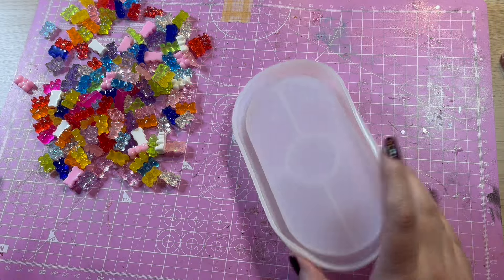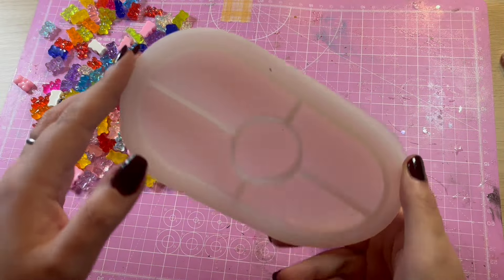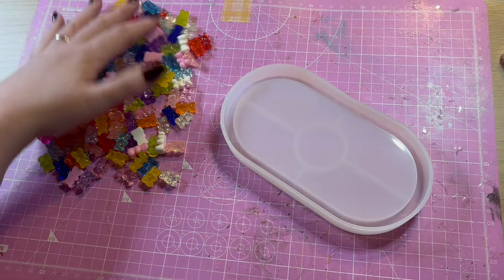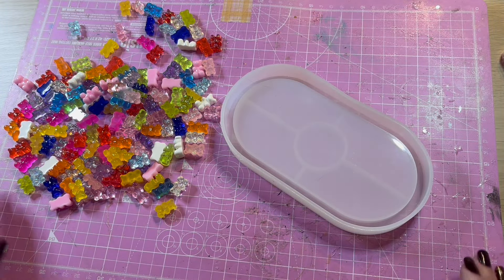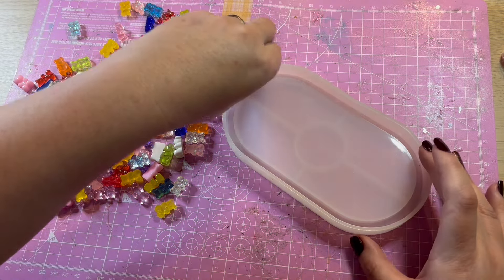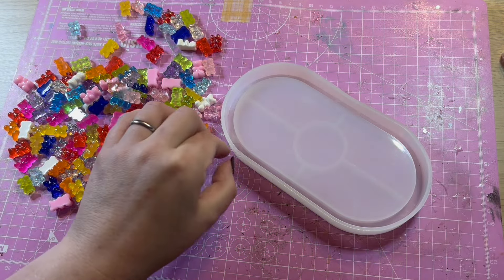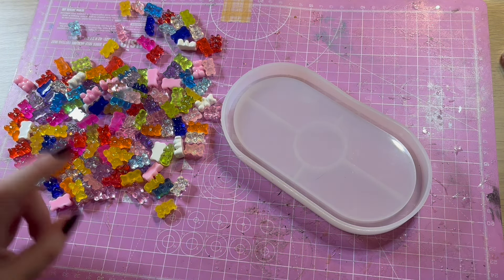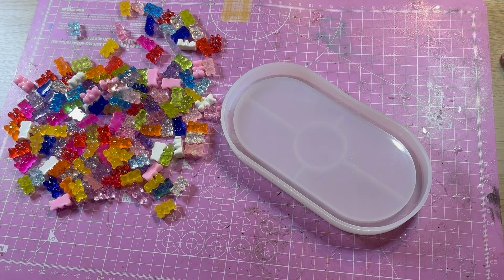So for my first job I've got this trinket tray mould that I've not actually used yet and I've got all of these lovely gummy bears. I'm going to arrange them in here and then pour on a coat of clear resin. The resin that I'm using is a two-part, four-hour demould, but I'll probably leave it overnight. So we will come back to this project after that. For now let's get arranging some gummy bears.